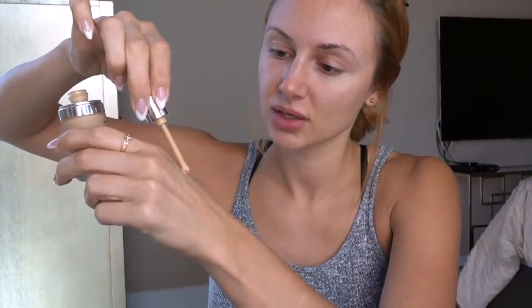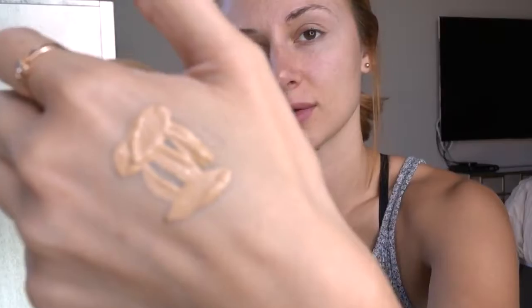Another thing you want to do is put your foundation on your hand first, and then use your little sponge to get right in there and put it on your face. The key is picking a shade that is almost exact to your skin tone.